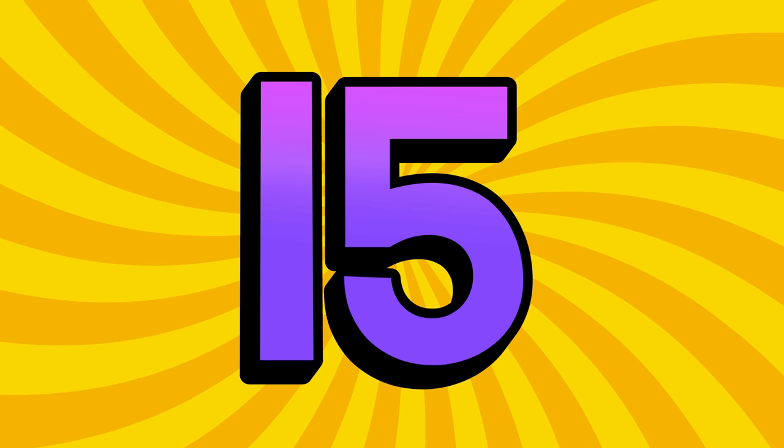15, 16, 17, 18, 19 — she pumps up a zero.